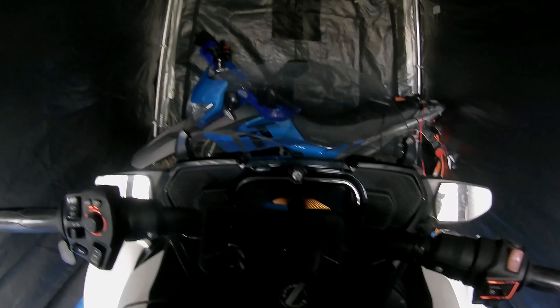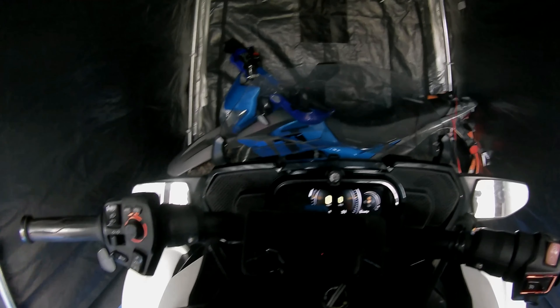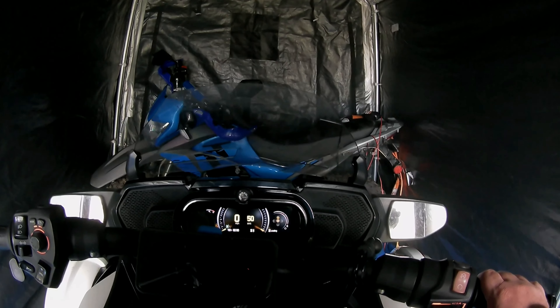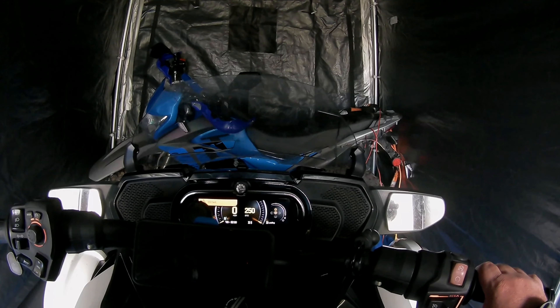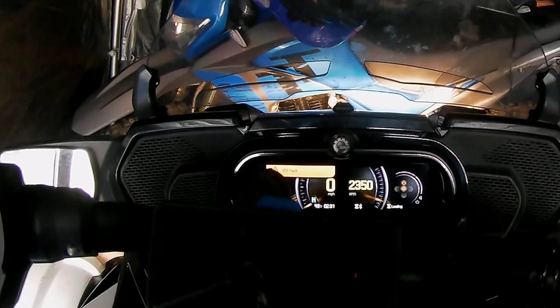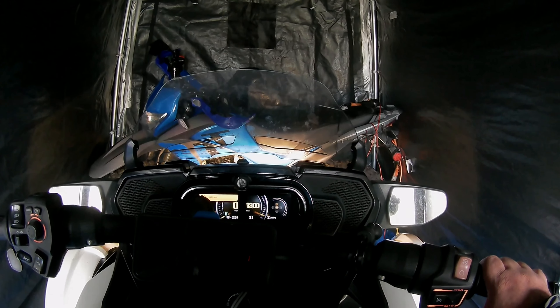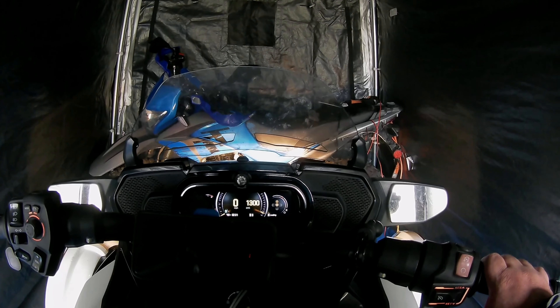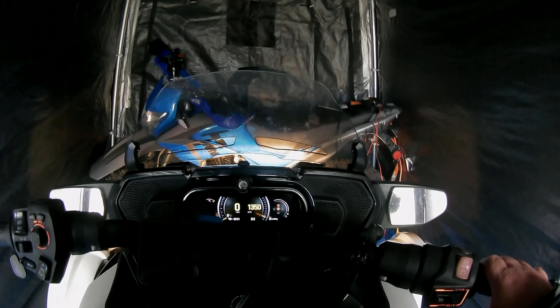Turn the key on, cycle the fuel pump, hit the mode button, and hit the start button. Oh! That was weird.